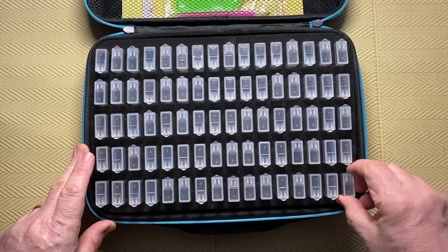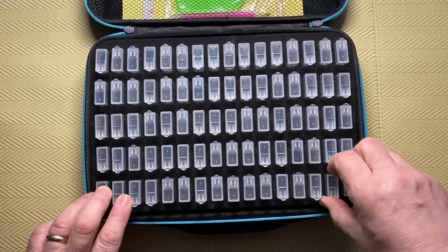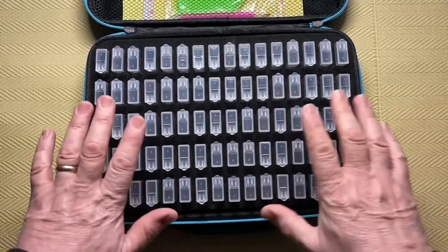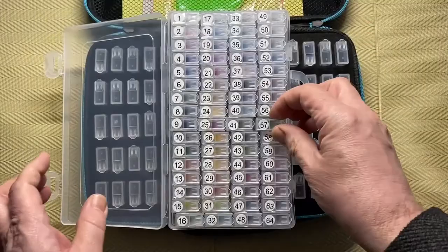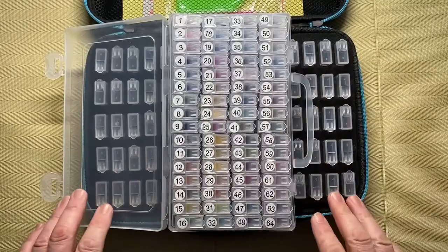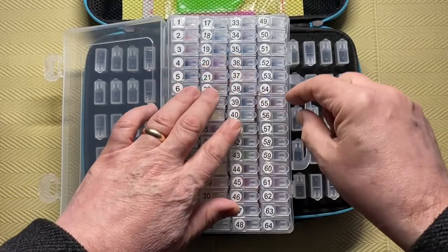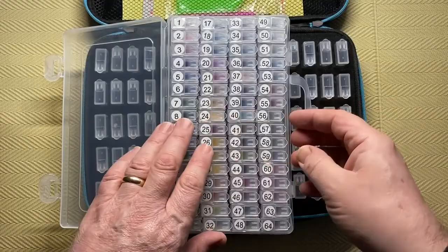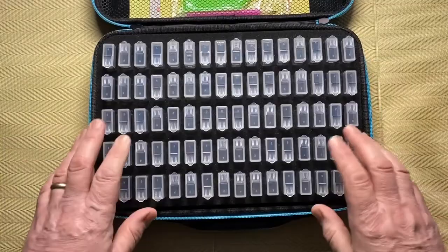The big difference with this new case is that the tic-tac boxes have individual slots, so there's a space between them, making it a lot easier to pick them up and put them back. They don't move, they don't slide about. The problem with the old boxes is they just squeeze in together, and because I work on a slanted table, when I take boxes out the others can slide or fall over - which is really annoying. But with these, they're all set in place so no matter what angle, they don't move.